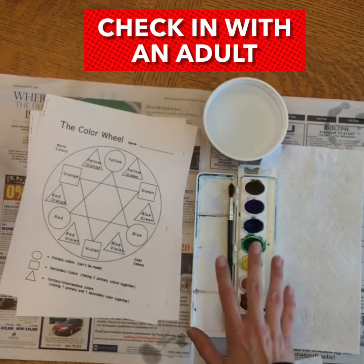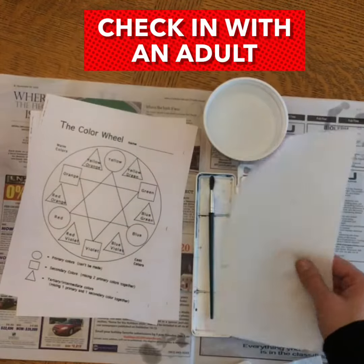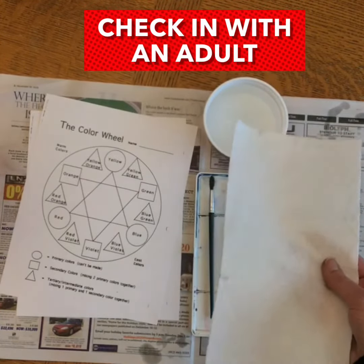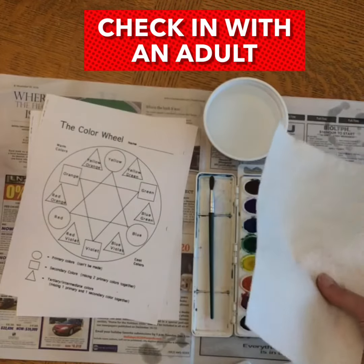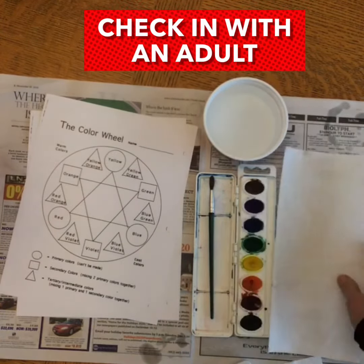You will need your paints, your brush, a container with water, and at least one paper towel or maybe more. If you don't have paper towels, look for napkins, Kleenex, or maybe even an old rag so that you can blot your paintbrush.